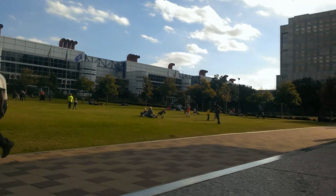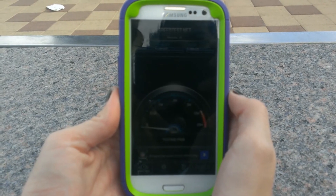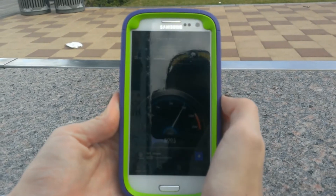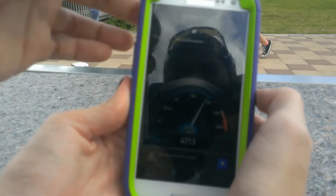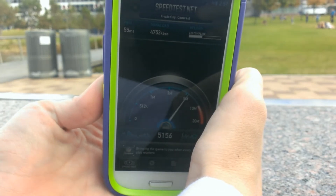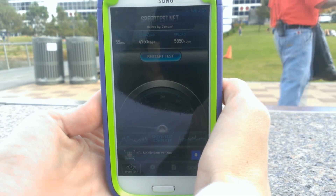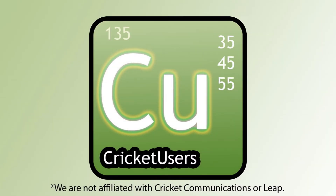Now we're going to use our Verizon Galaxy S3 at the same location with LTE. Ping time of 55 milliseconds, download speed of 4,753 kilobits per second, and upload speed of 5,850 kilobits per second.